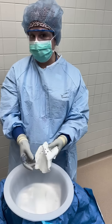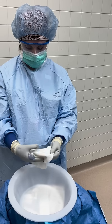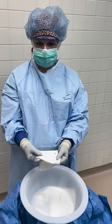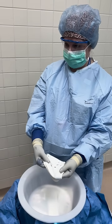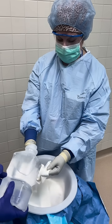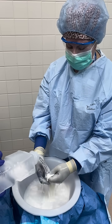We're going to take a liter of warm saline irrigation, and the nurse is going to pour it over here. Then I'm simply going to rinse it in my hand like this, to rinse some of the preservative off.